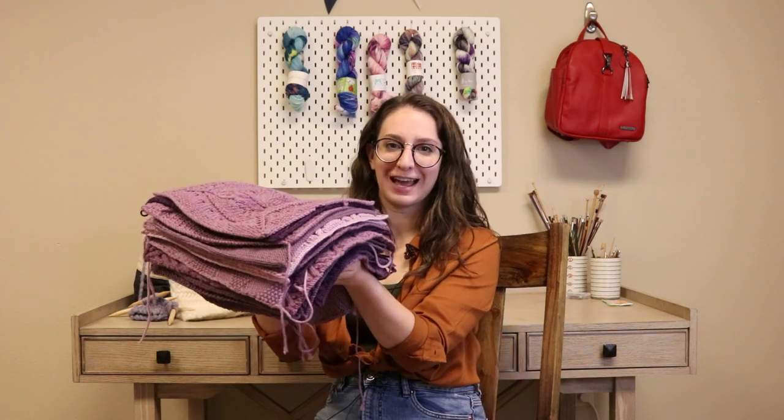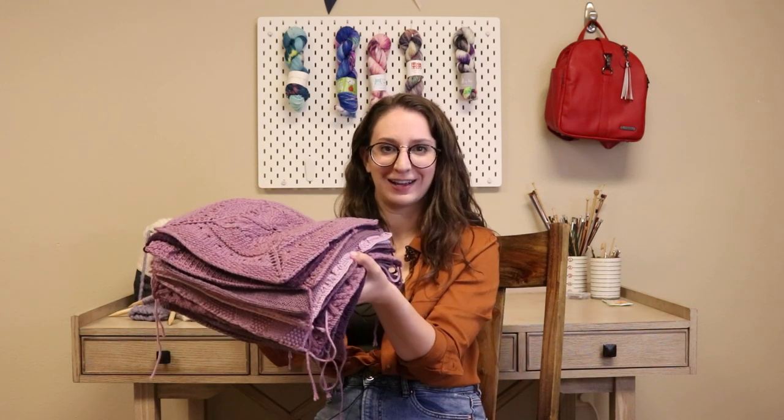Hi, I'm Sarah from Jimmy Beans Wool, and today we're going to go over everything you need to know for seaming together all 25 blocks of the Cascade Yarns Knitterati Diagonal Afghan.